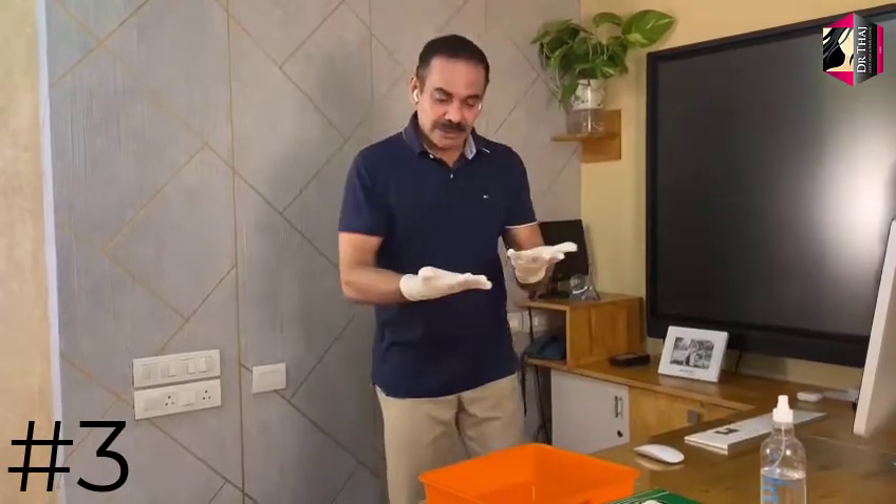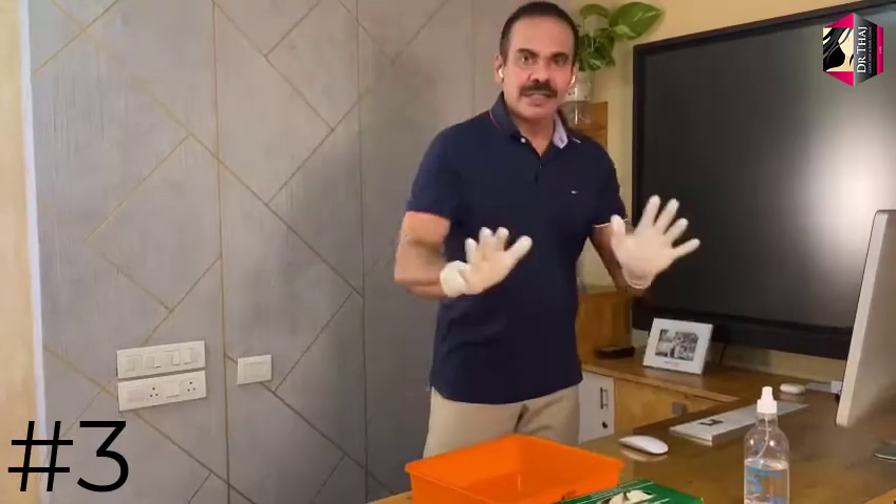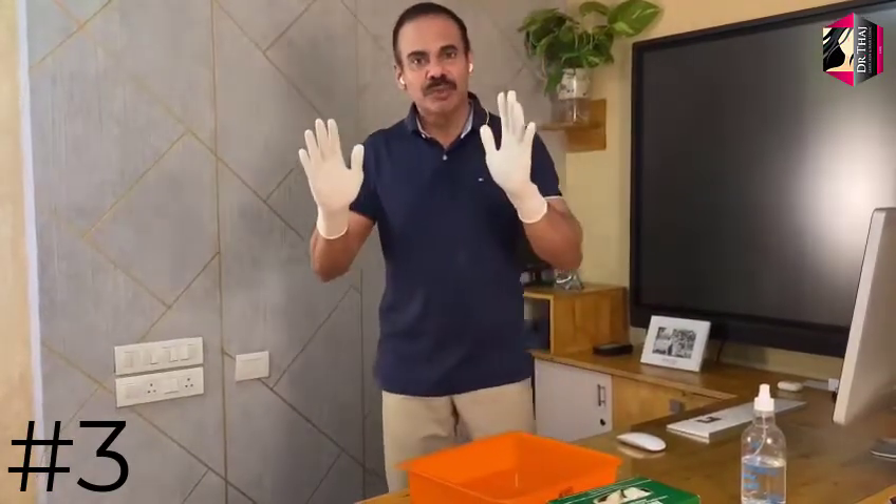Now, how to dispose of the gloves — that is doffing of the gloves. Just imagine your gloves are soiled; you have touched here and there. So, how do you dispose of the gloves?